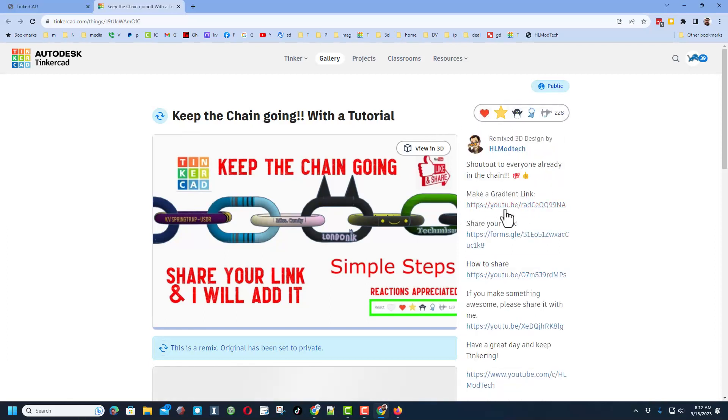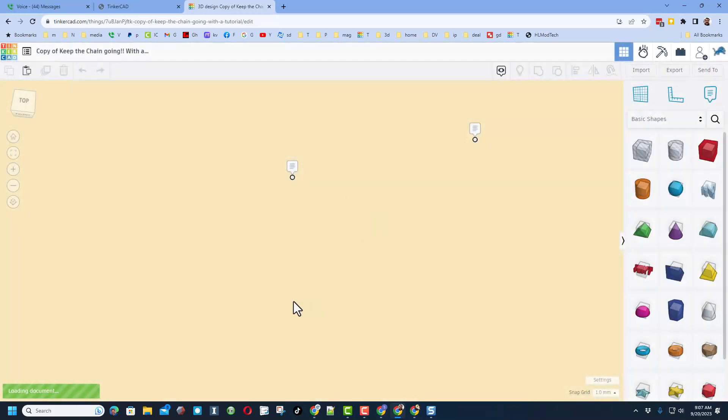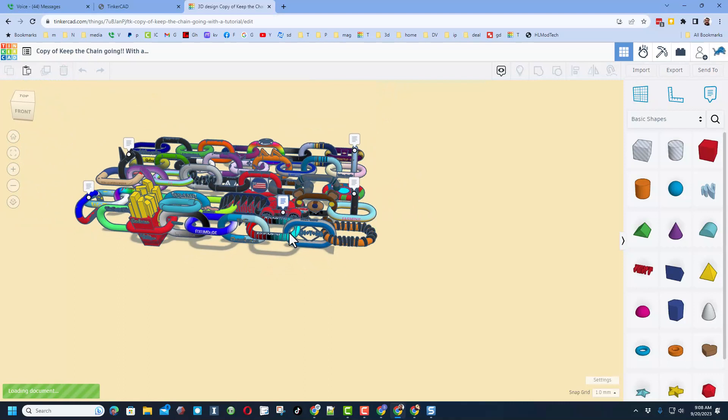If you hit the details you can find the quick tutorial that helps you make your own link and share it with me. I am signed in as my TheRoar account. If you hit Copy and Tinker, you will see that project loading with all those amazing links — instantly updated. How cool is that?